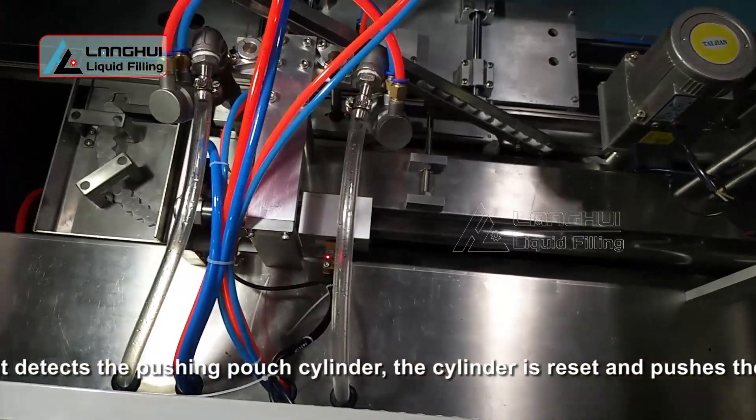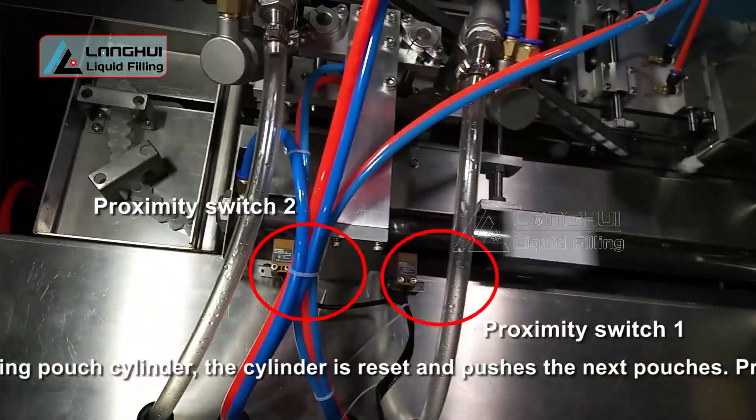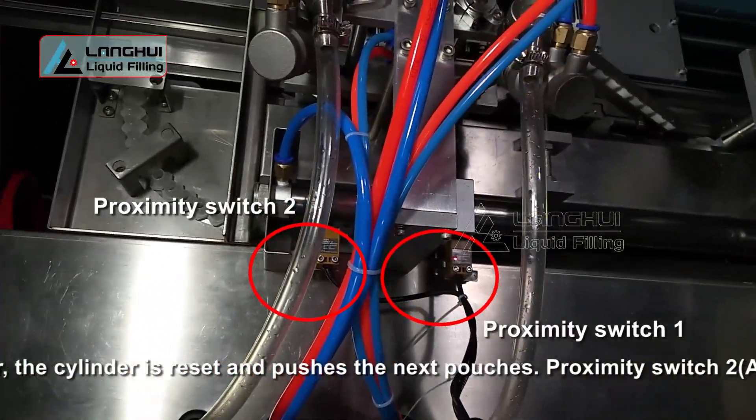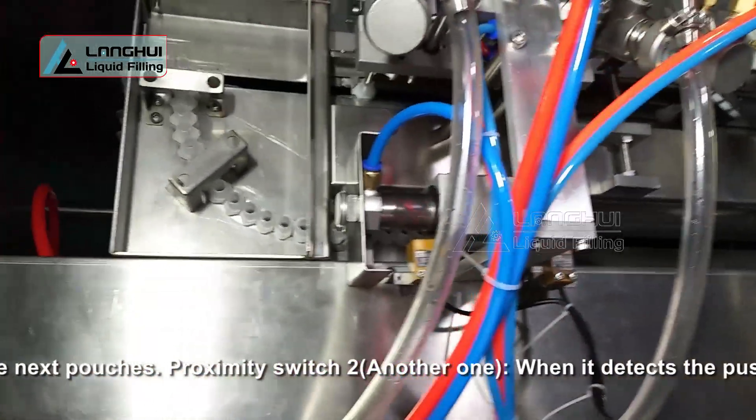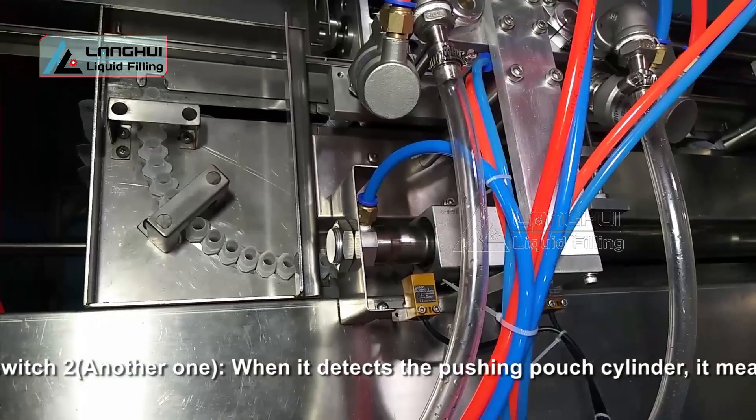Proximity switch 2, when it detects the pushing pouch cylinder, it means there is not any pouch now. The touch screen will prompt: no pouch, or no pouches enough.